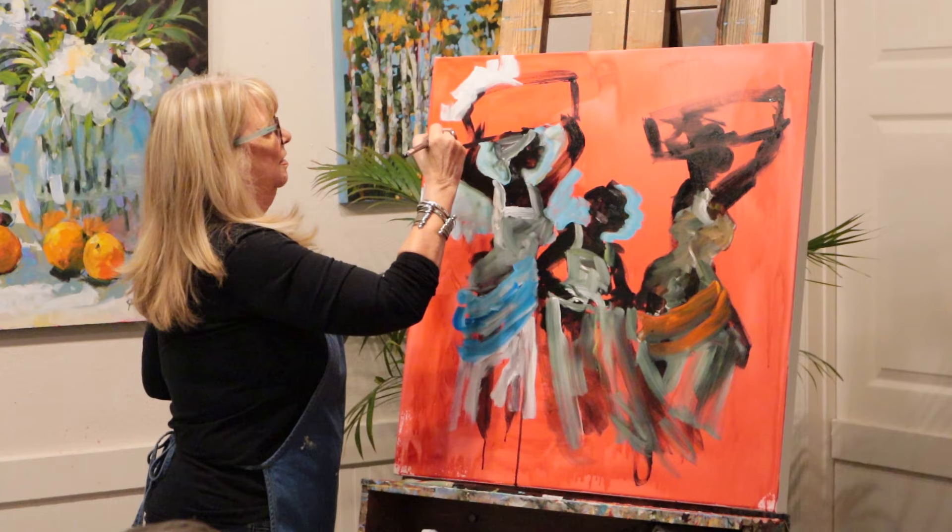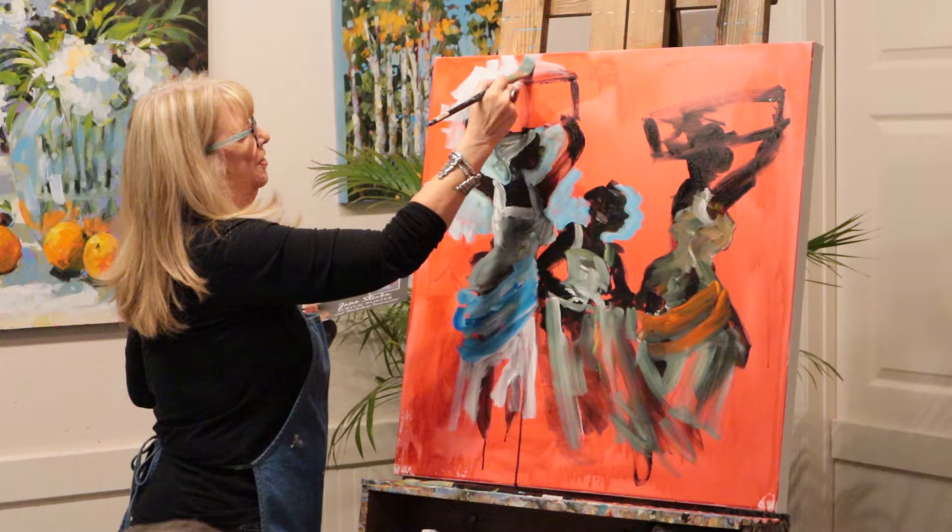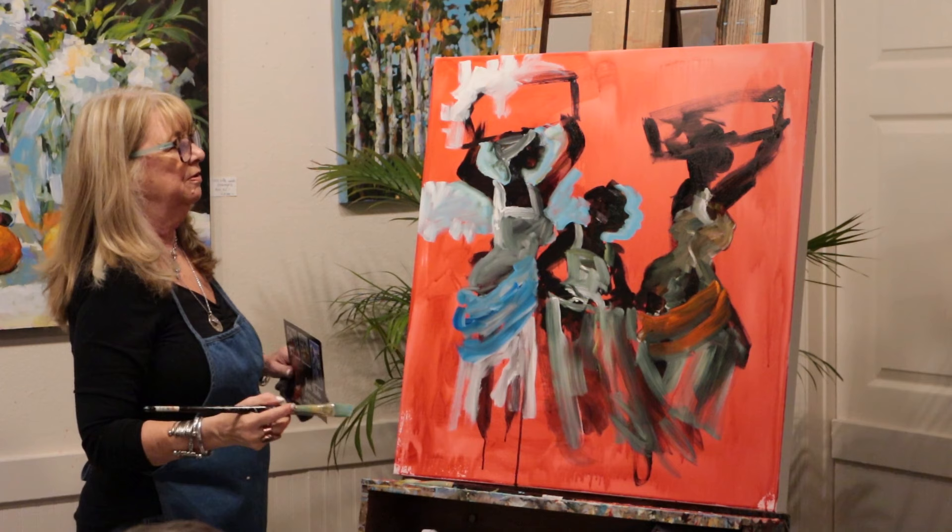Some paintings have a lot more paint on them than others and then you can't even see the red. So I think the fresher the painting, the more red comes through. I love seeing the red pop out.